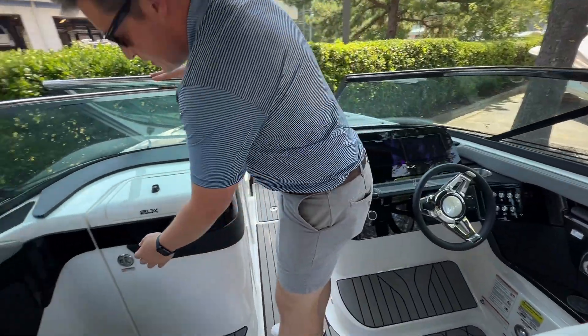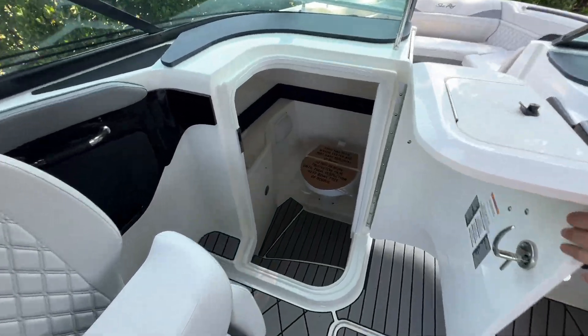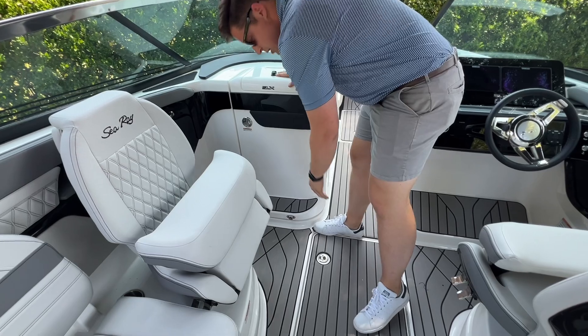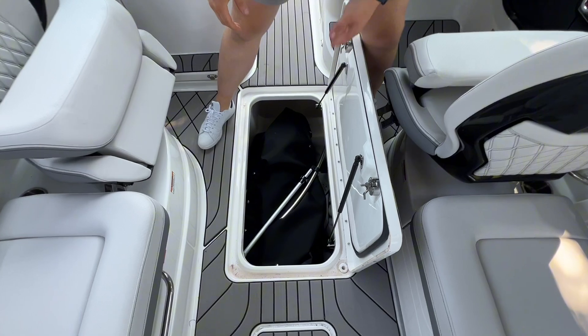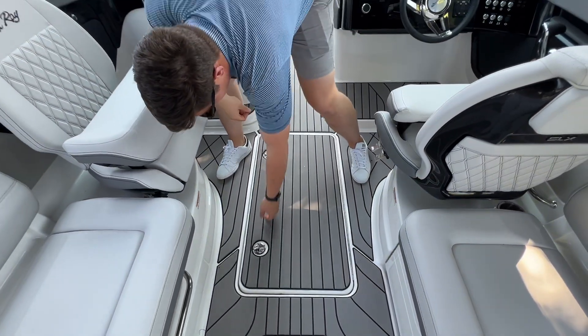Up here on the port side we do have a head compartment on this boat. You'll see we opted it with the pump-out head — a really good option — and there's good storage space as well for your cover and things like that. On the subject of storage, with this being the stern drive variant, we've got some excellent in-floor storage here where we've got the cover right now. It's another great spot to put tubes, water skis, that kind of stuff.